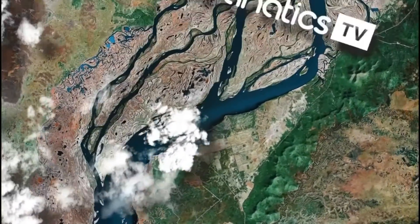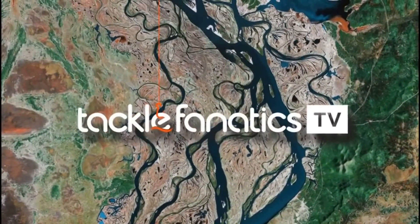Welcome to another edition of Tackle Fanatics TV. In this episode, Joe Morgan reviews the fantastic brand new M3 Duo from Aqua.